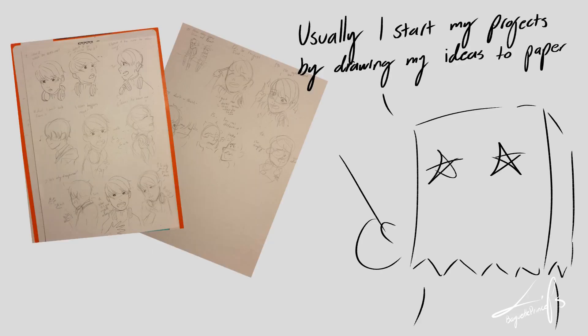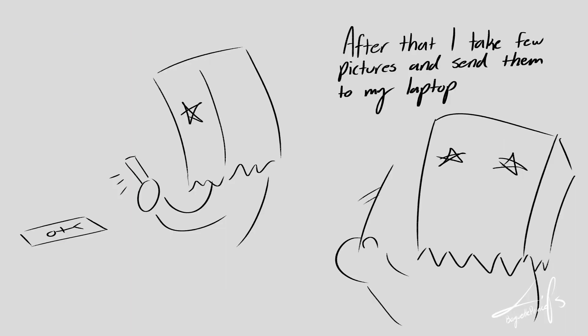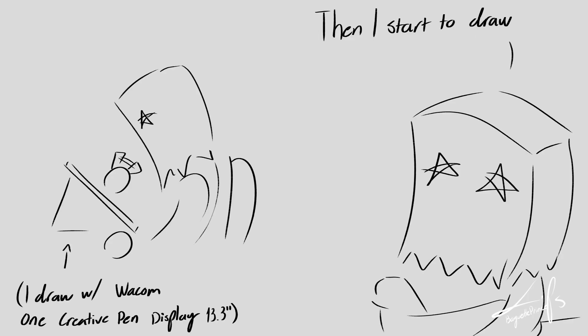Usually I start my projects by drawing my ideas on paper, to get a clear vision of how I want the story to move forward. After that I take a few pictures and send them to my laptop, then I start to draw.